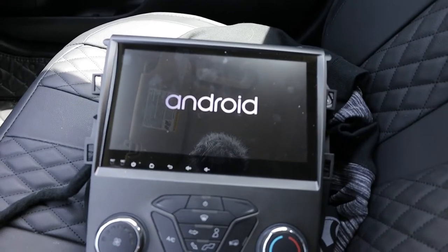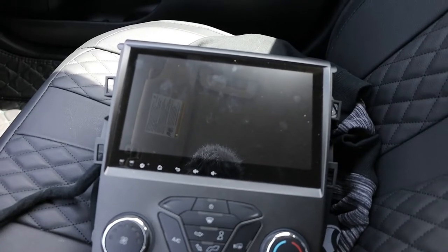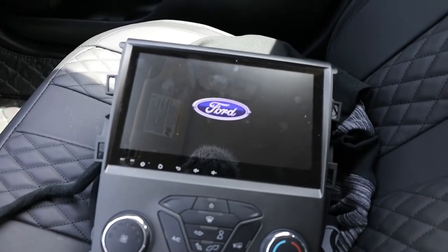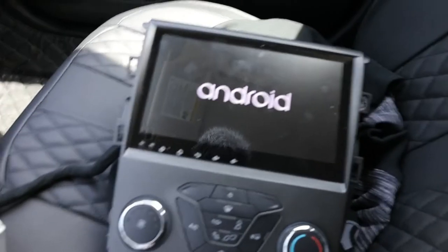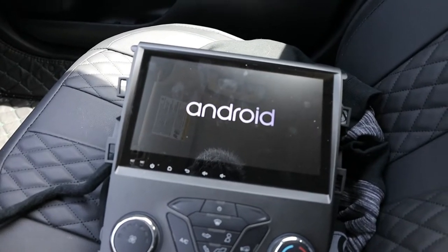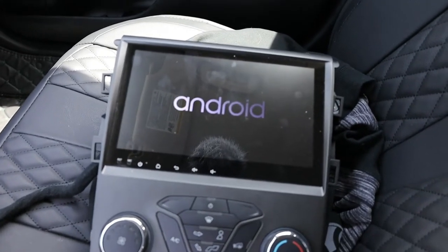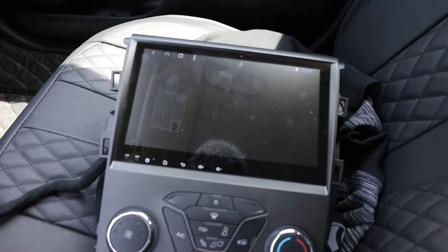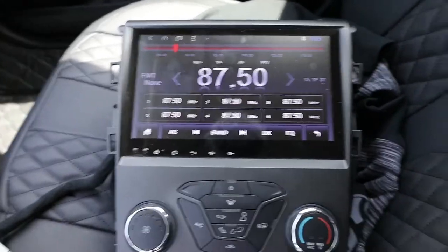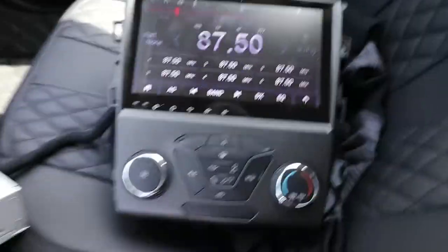It is an Android radio. This one is around $250 to $300 after taxes. The company based out of China sent me this one to do a video on. The startup time is a little slow, and after you turn the car off and walk away it takes a little bit to shut off. The company said it only has two gigabytes of RAM, which explains that. If you don't want something that takes a long time to start up or shut off, I'd suggest getting a different one.